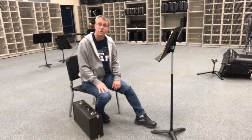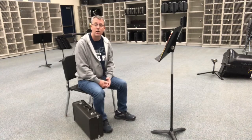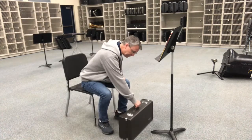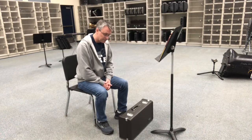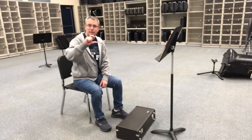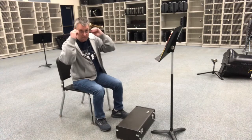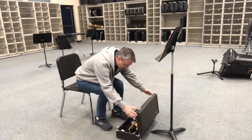Now I have to take my trumpet and unpack it. In a previous video we talked about how to carefully open your case, and we're going to follow all those steps here. The first step is to take my case and put it in front of me. I've got the handle facing me and I can see that the lid is on top. The lid is the thinner part of the case, and the thicker part is where the trumpet sits and rests. Before I open it up, I need to make sure I'm lifting on the latches.